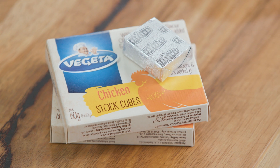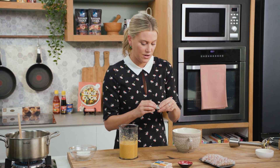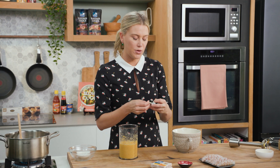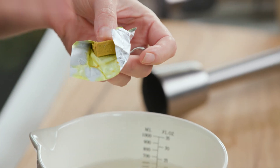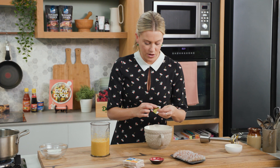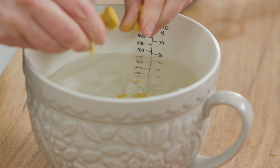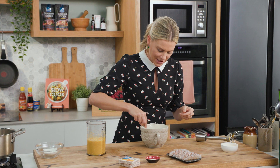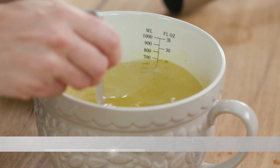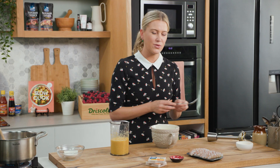I'll need one chicken stock cube for this — I want to use one that's natural and doesn't have any enhancers, so this one's great. For one cube you'll need about 500ml of hot water. I'm adding a little more water because I want a thinner-style soup, so I've got 700ml. I'll just break up the cube with a fork and let it dissolve. This stock cube already has salt in it so you don't need to add any more. It's also got a lovely umami flavour and lots of vegetables.